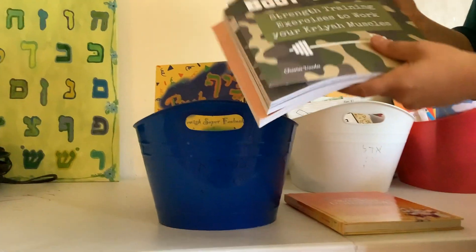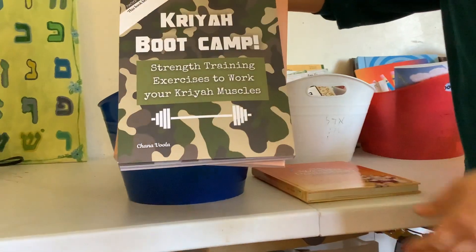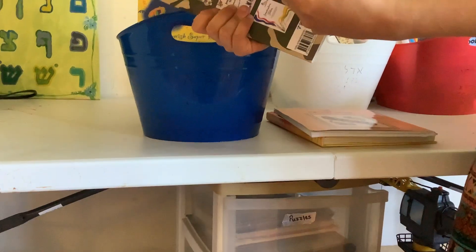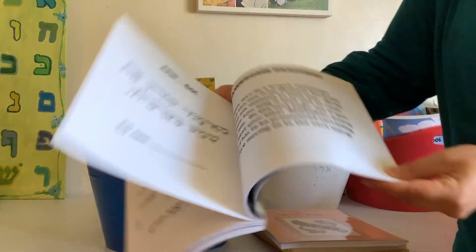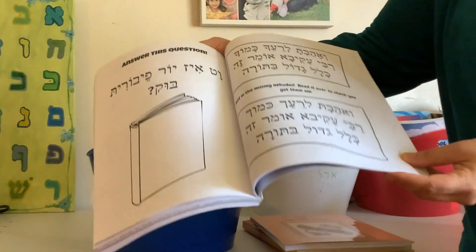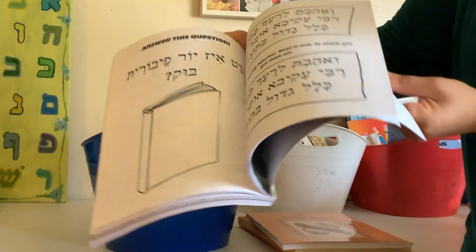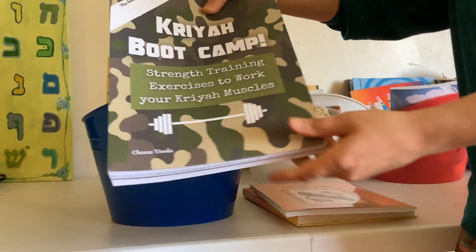I do Kriya with my nine-year-old. She knows how to read, but I felt like she needed some practice. So I made this Kriya boot camp — I'll open it up for you. It's a fun activity book where you're reading, there are challenges, coloring, phonetics, and fill-in-the-missing vowels. It's a really fun book just to get in some of that extra practice.